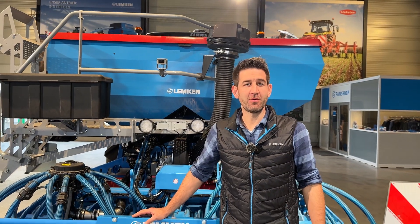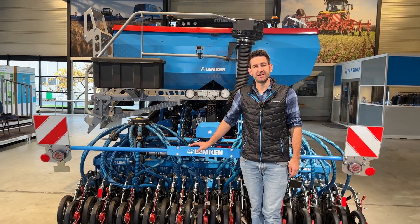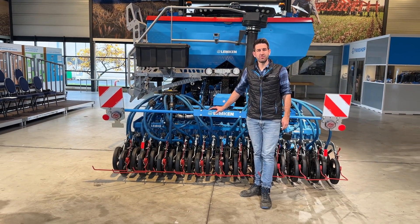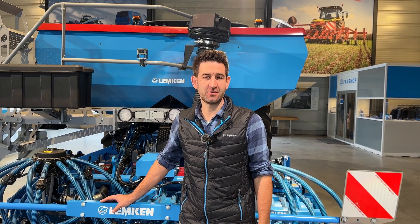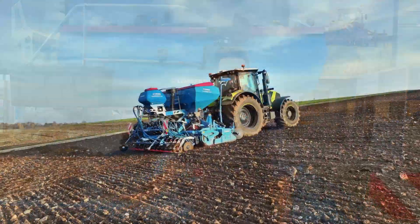Thank you for watching our video about the Zirken EMR XMR and the Solitaire MR. I hope I could give you more information about our seed drill and power harrow. If you have further questions, feel free to ask us on our social media channels, send us a mail, or contact your Lemken dealer in your area.